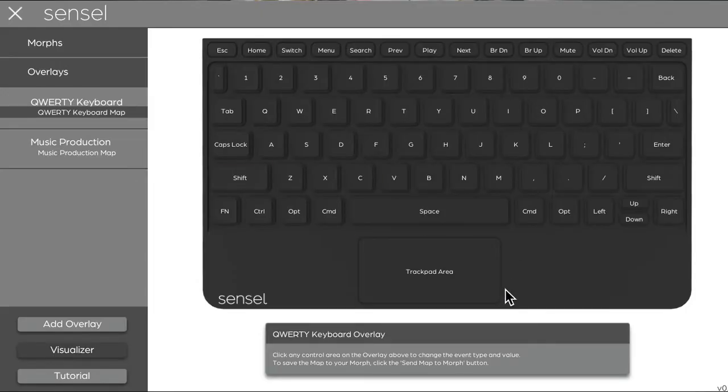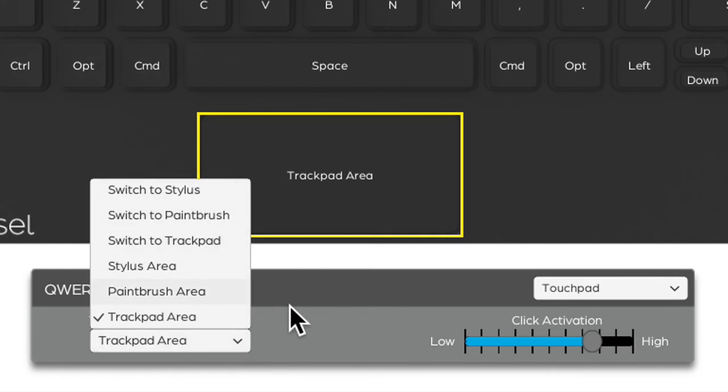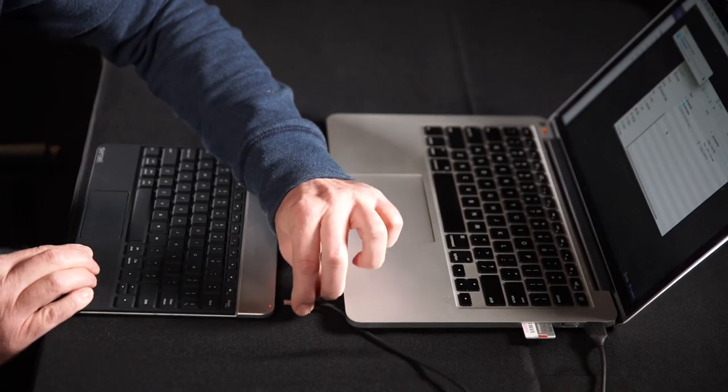There is even also a little track pad on this, so you can use it completely independently of your tablet, your phone, your computer, either through a USB connection or through Bluetooth.